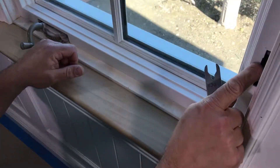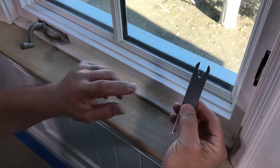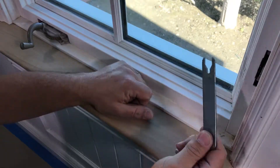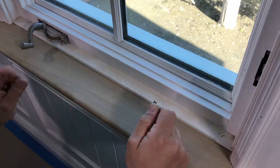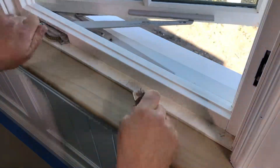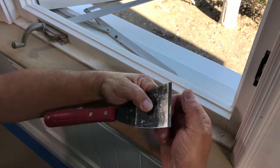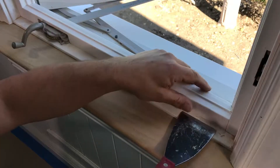First we're going to go ahead and unlock the window. You can use the wrench that came with your window where it says lock, or you can just have the original lock on there. We unlocked the window by going up. We'll open the window and then remove this cover by taking a sharpened putty knife and finding this little gap here.